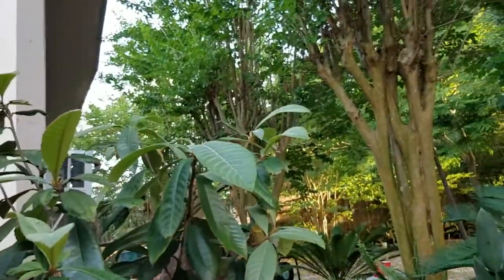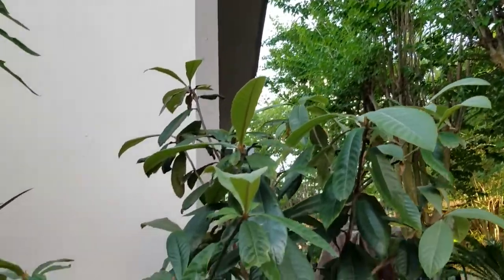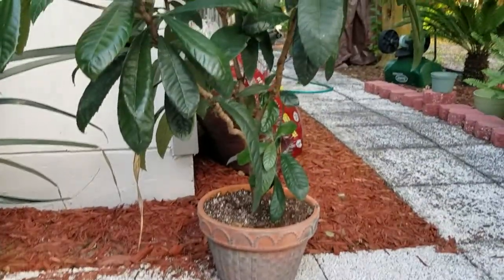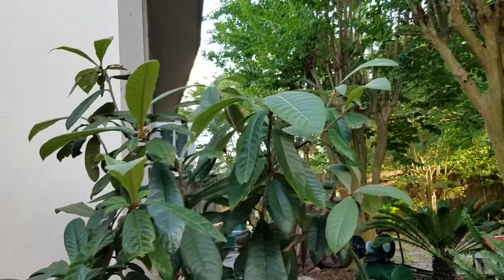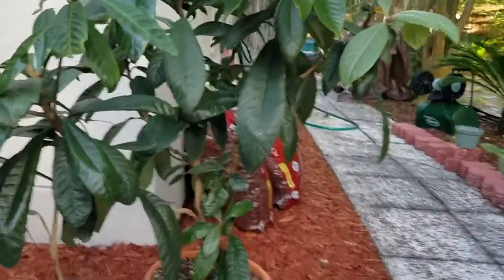Hey y'all, B-Doug Jr. here. This is my neighbor's Chinese plum tree, the twin sister of the one that she gave me. This one's still in the pot, as you can see. I'm over here watering her plants while she's on vacation.